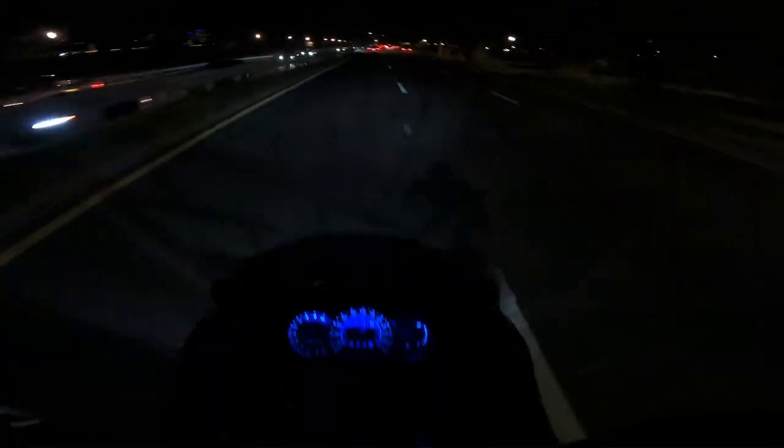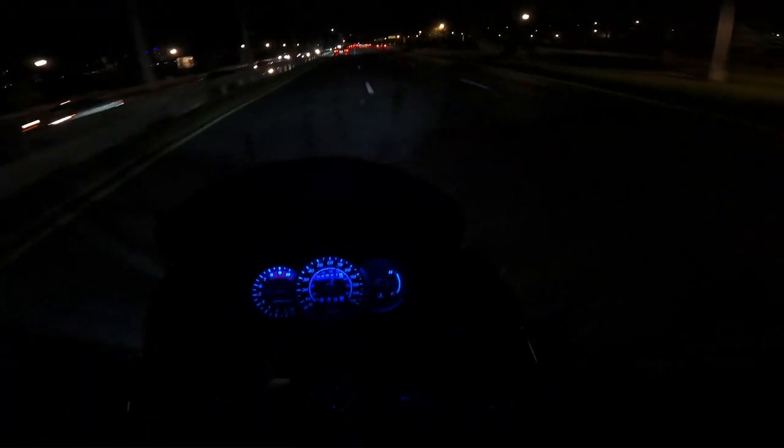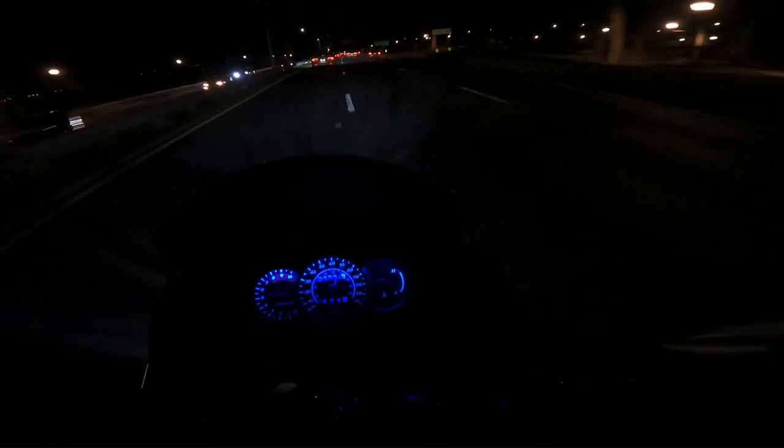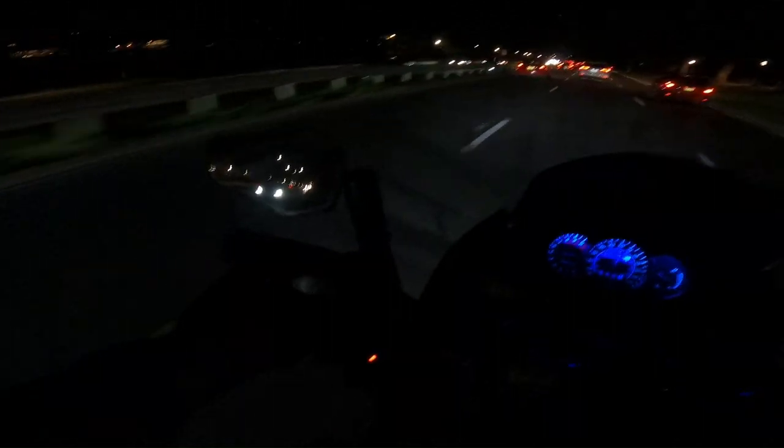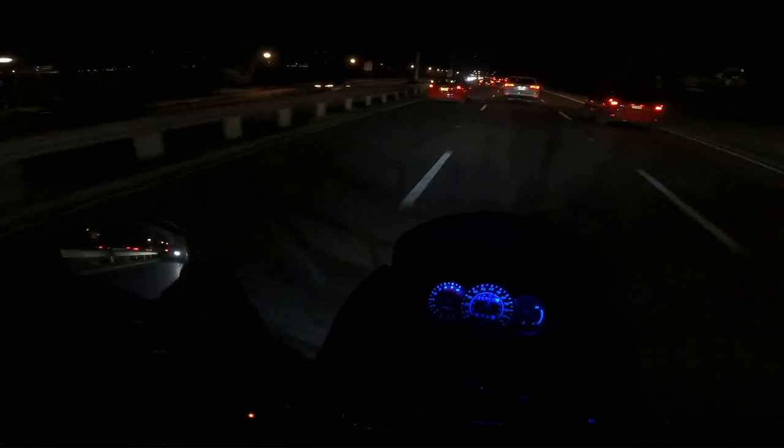It's a nice nippy night — I've got the heated grips on full now. This thing is like the king of the road. It's so different than riding the XR. The XR is basically a street-legal dirt bike, but this thing is a beast.